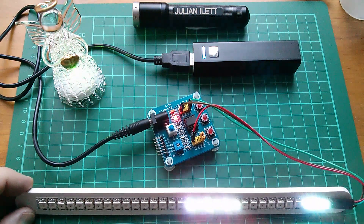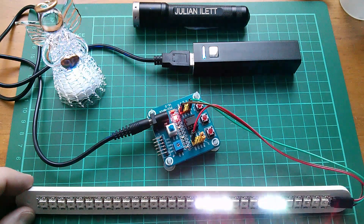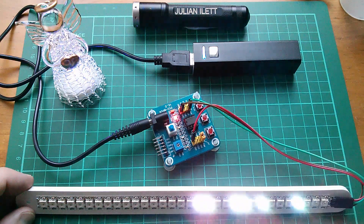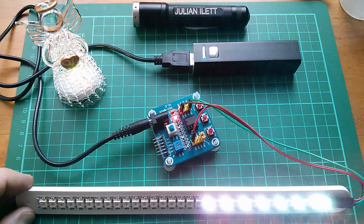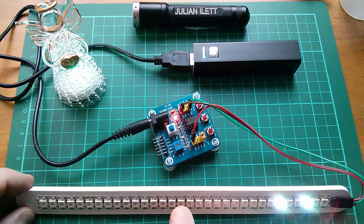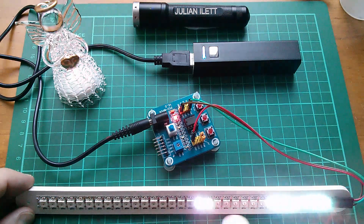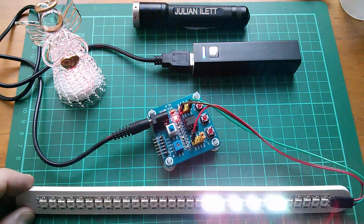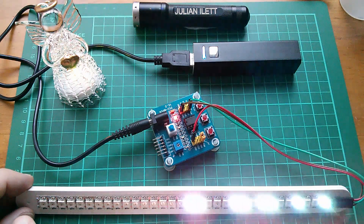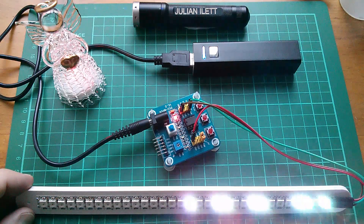Those white dots do dazzle the camera a bit. Tip it up a bit and you get a better contrast ratio. Now we can see the pseudo-random number sequences pouring out of the start point of the shift register right there. Now how quickly can I modify the code to get all 32 bits working?